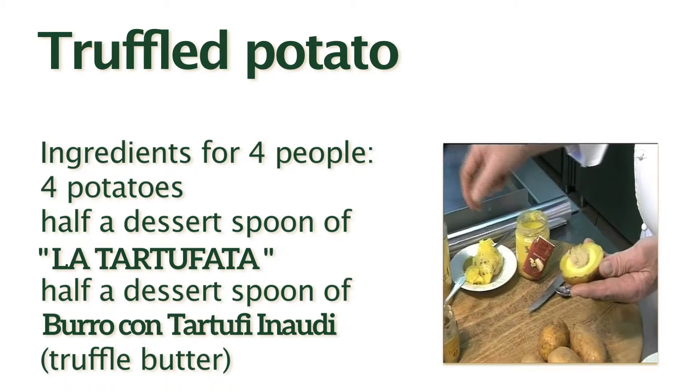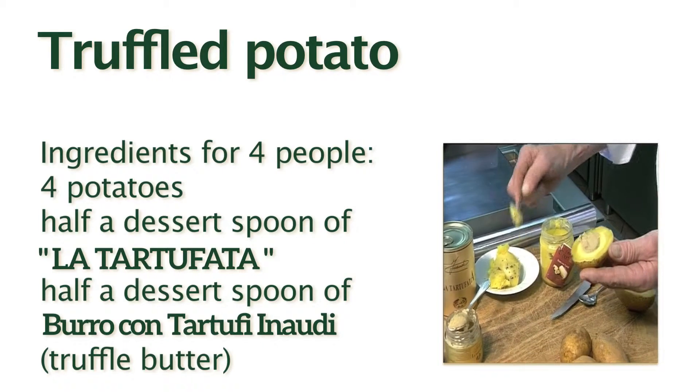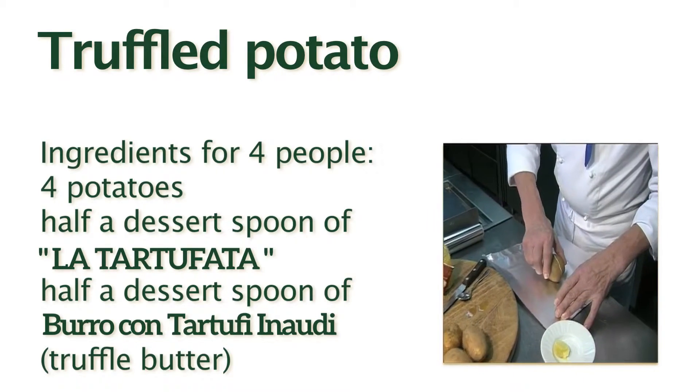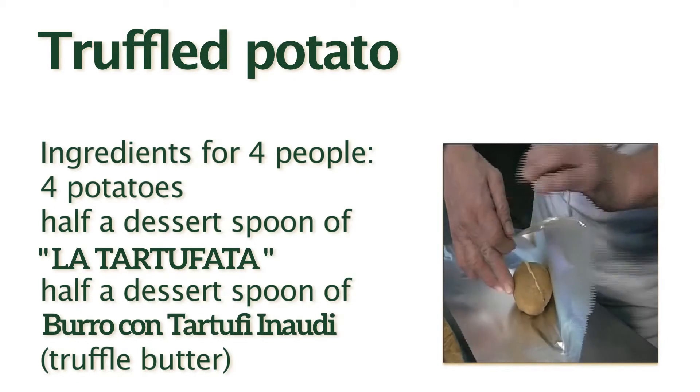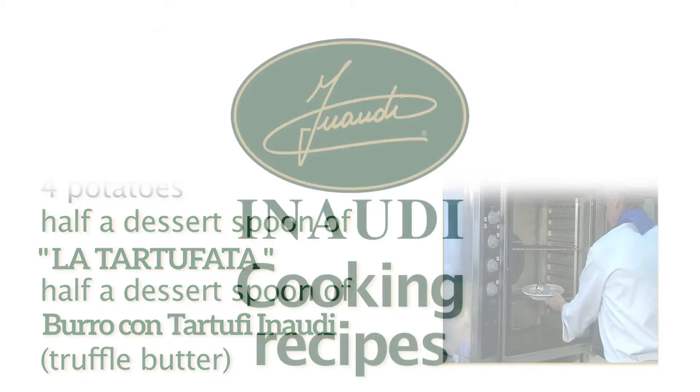Fill the concave shapes obtained with some Inaudis truffle cream and a bit of Inaudis truffle butter. Put together the two potato halves and wrap them with aluminum foil. Put into a warm oven for about 10 minutes.